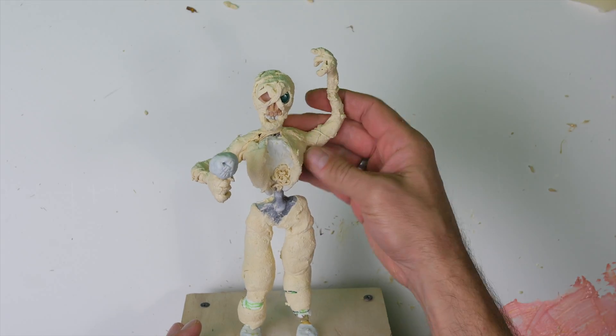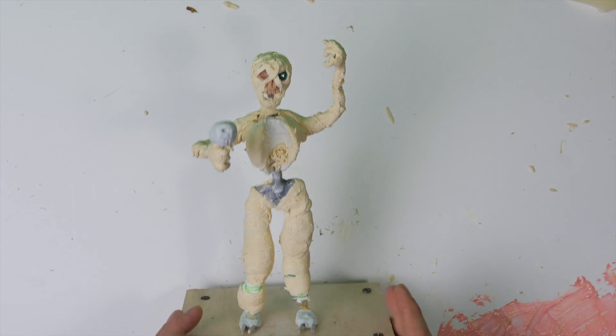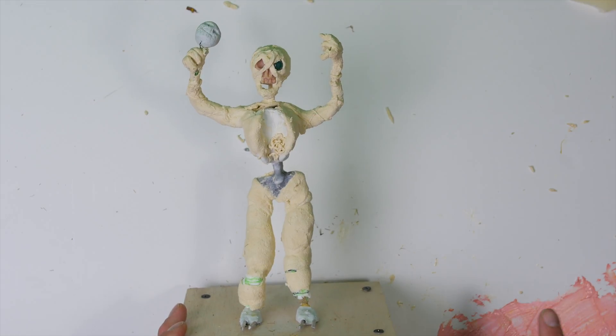You got to make sure that you can raise the arms, lower the arms, and be able to animate the character as you create it. You need to preserve that range of motion throughout the build.